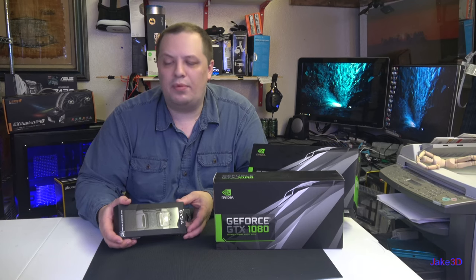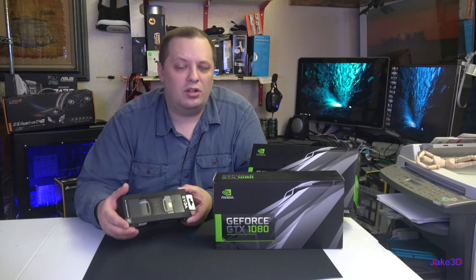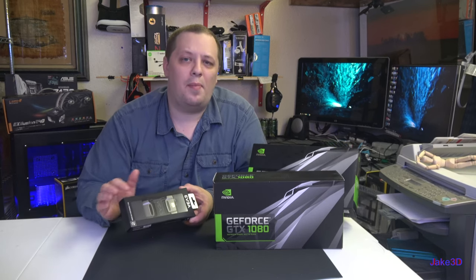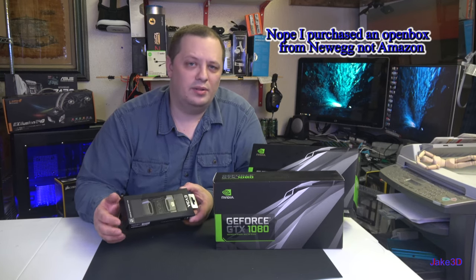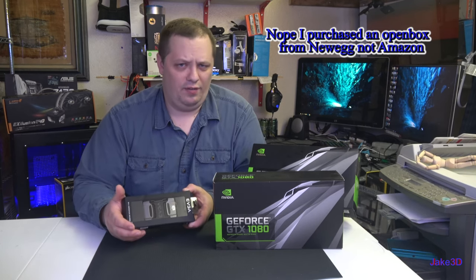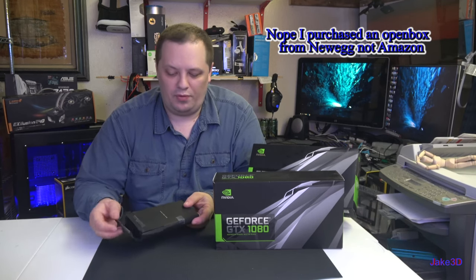I got this SLI bridge on Amazon because it was the right spacing for my motherboard, and it was also cheaper than the Nvidia version. I could swear I paid for a brand new one rather than the used one, but it was a bit of a discount compared to the Nvidia one, so I may have gotten the used one — it obviously has been opened before.